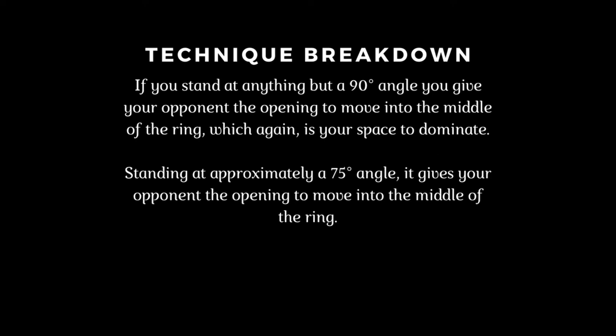Standing at approximately a 75-degree angle gives your opponent the opening to move into the middle of the ring.